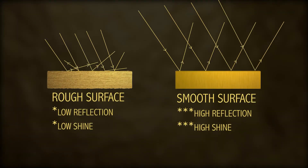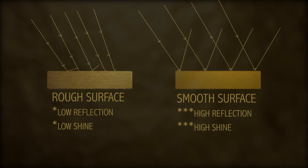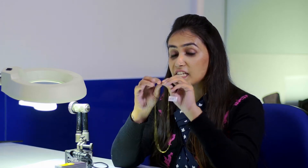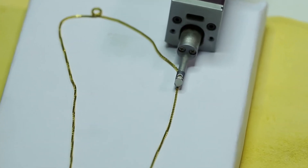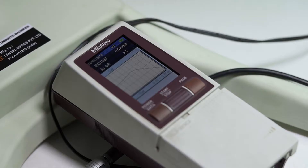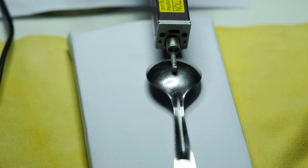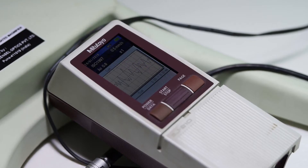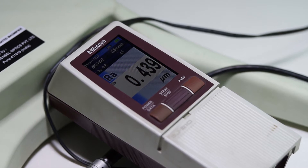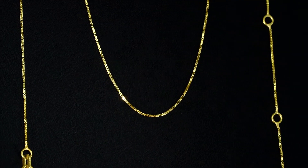The metal's surface is the most smooth and the shine is the most bright. This 9 karat gold chain has a surface roughness average of 0.249 micron, while stainless steel has a roughness average of 0.439 micron, which means the gold chain is the most smooth.